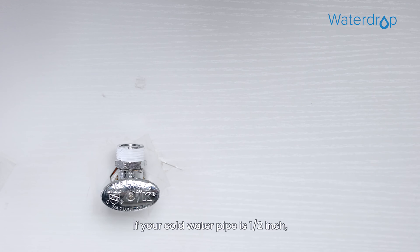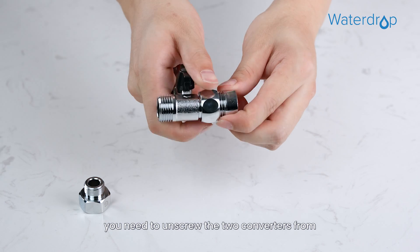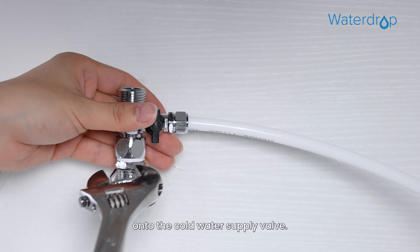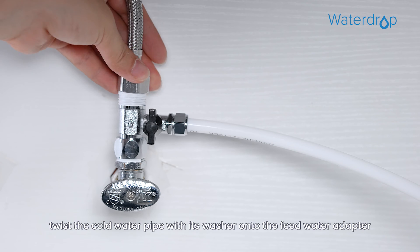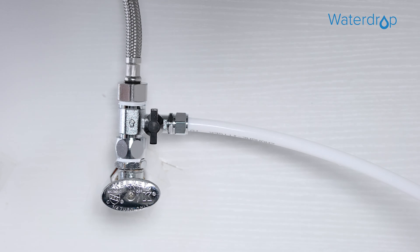If your cold water pipe is one-half inch, you need to first unscrew the two converters from the feed water adapter, and then twist the feed water adapter onto the cold water supply valve. At last, twist the cold water pipe with its washer onto the feed water adapter and tighten with an adjustable wrench.